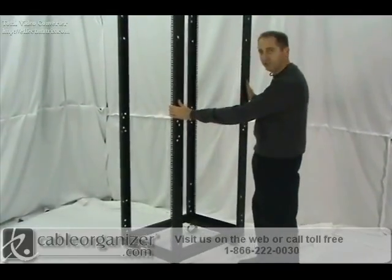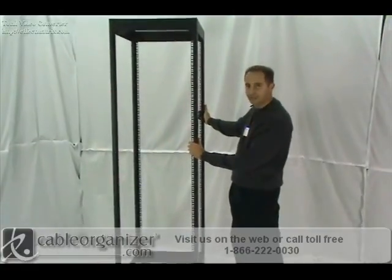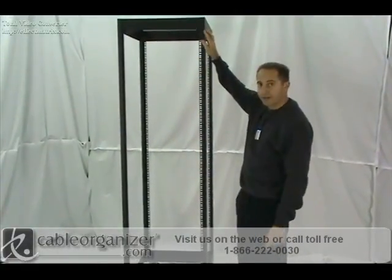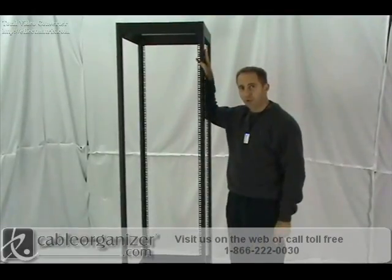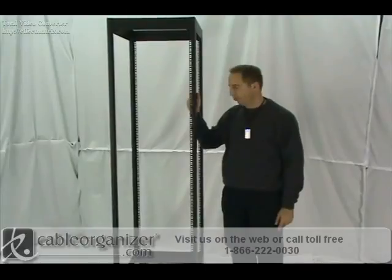This comes in a pre-affixed position. As you can see, you cannot move this — it's a fixed depth. It's a standard 19-inch cabinet, and it has these pre-numbered rack mounting units right here. This is a 42U unit, very well built. It's the Great Lakes heavy-duty four-post rack.